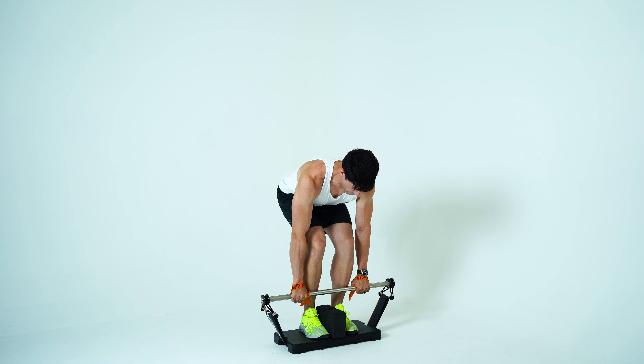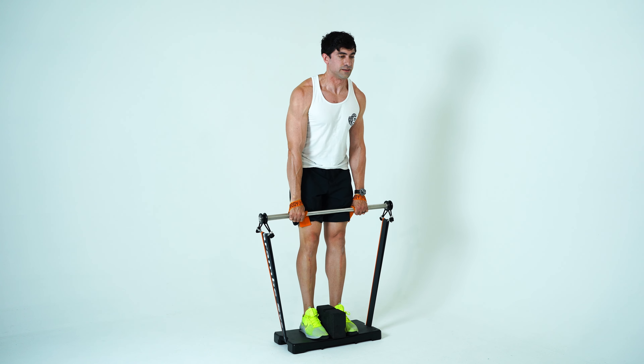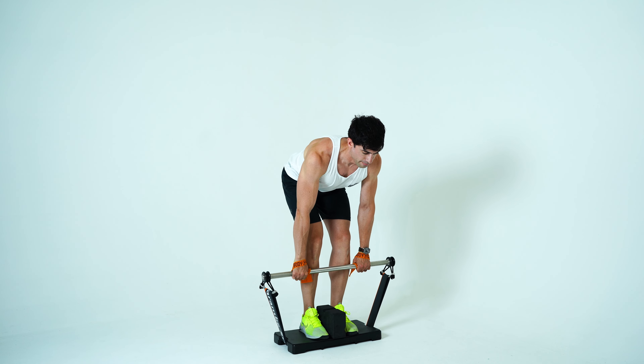Harambe System Romanian deadlift. Straps are optional. You will use the foam block to support the bar before you start your reps.